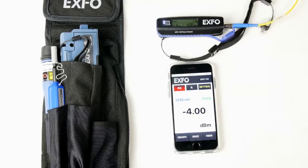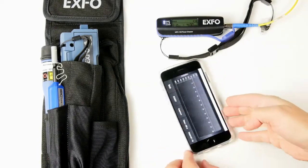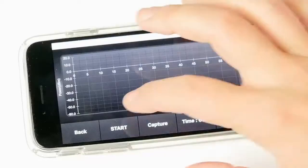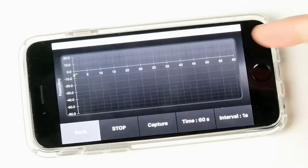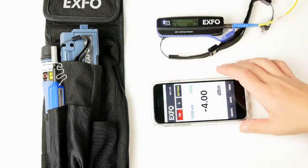You can also view the live test by pressing the graph button. Press start and you'll see the results as they come in. Press stop to end and go back.